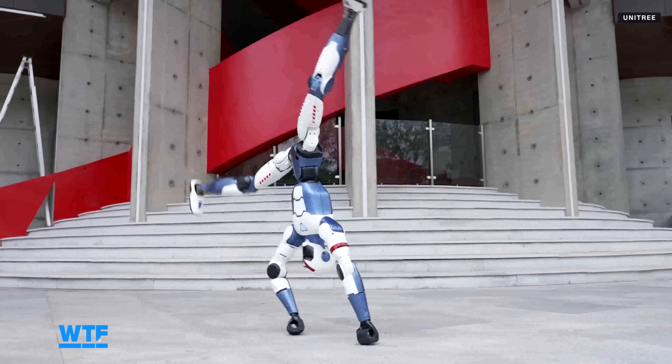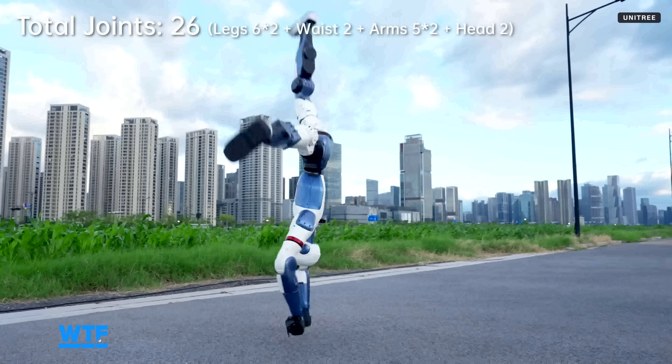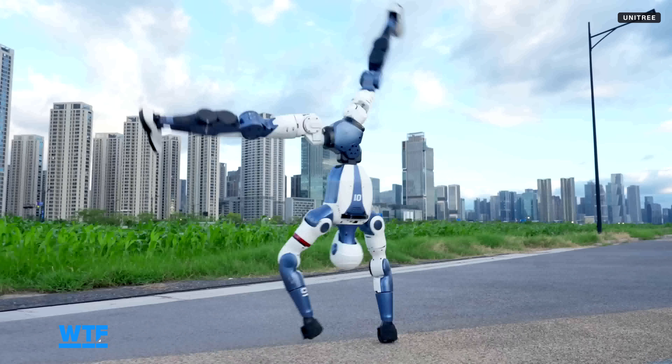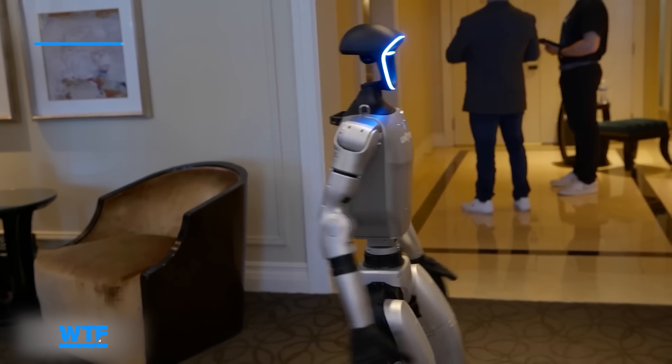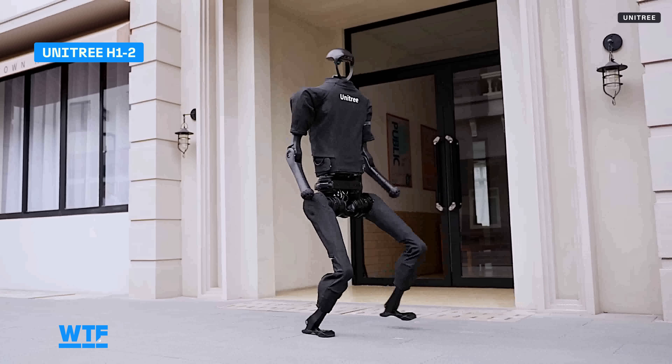The R1's intro video features the robot doing cartwheels, showing off the range of motion across the 26 joints spread out among its hands, arms, and legs. The R1 weighs 55 pounds — that's roughly 22 pounds less than the Unitree G1, and more than 100 pounds less than Unitree's H1-2.